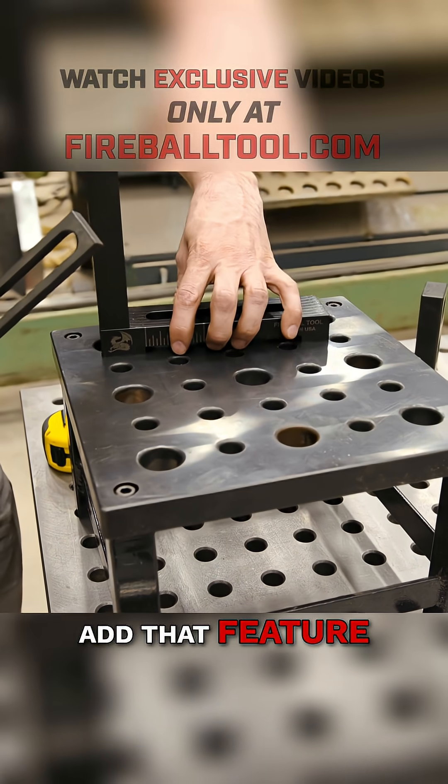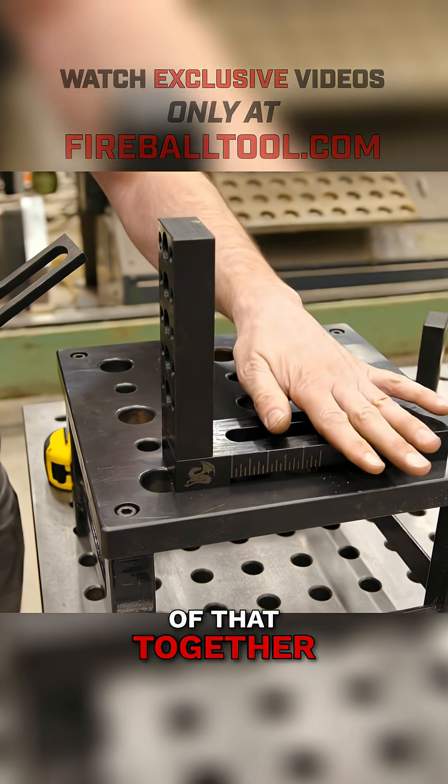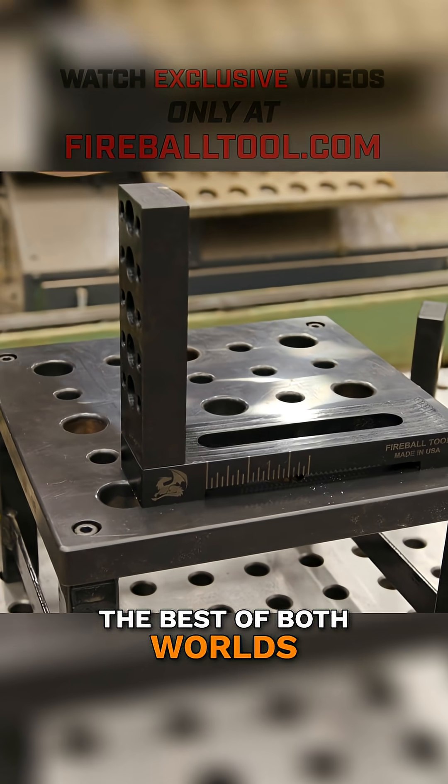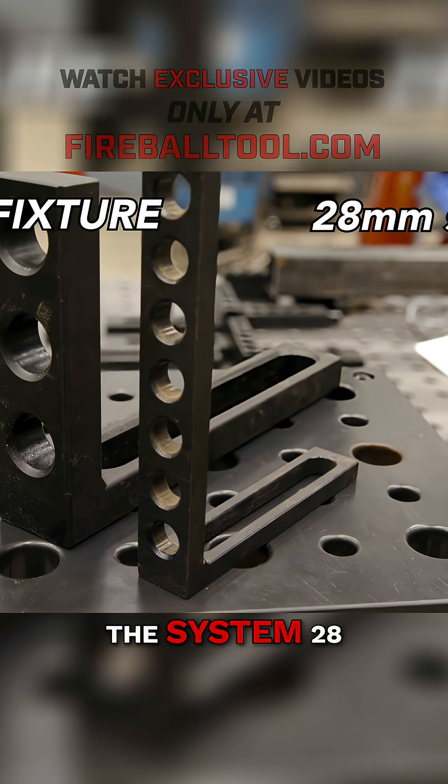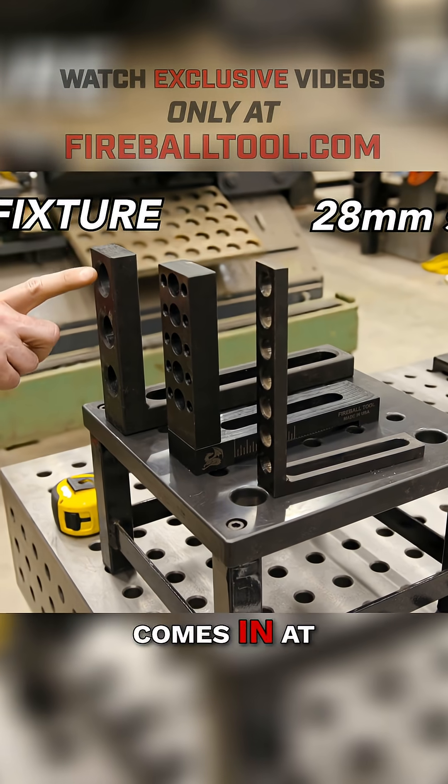I wanted to add that feature. When you combine all of that together, you get this — the best of both worlds. You get the 2-inch grid pattern with the heavy-duty clamp. So let's look at prices. The System 28 — this one right here — comes in at a...